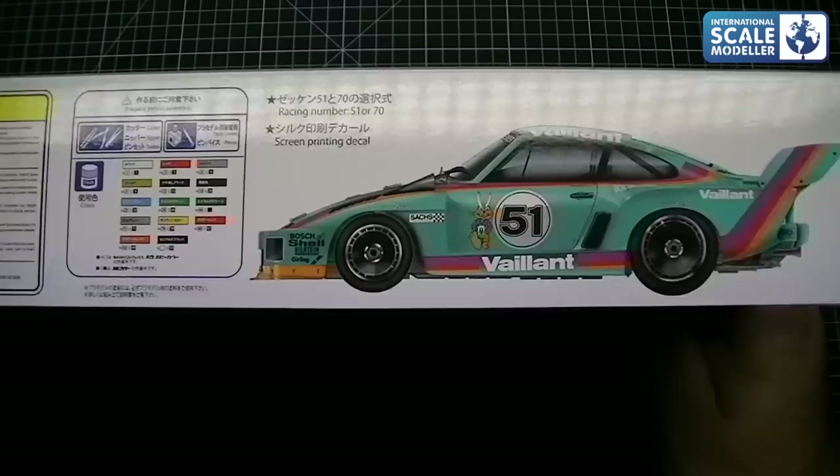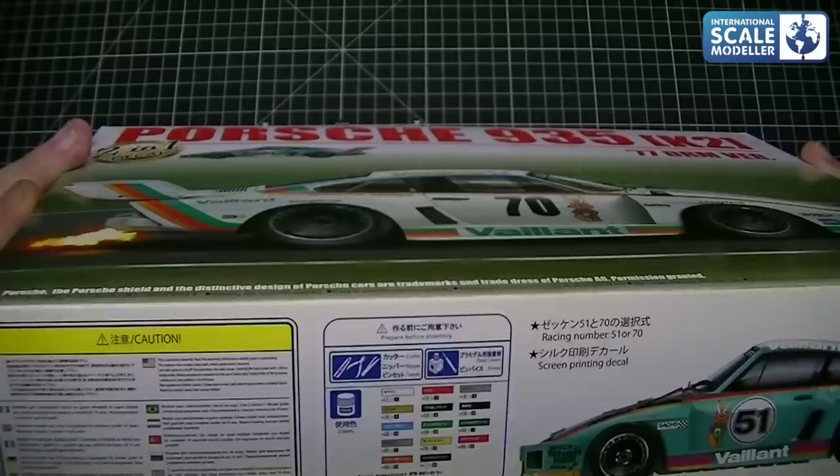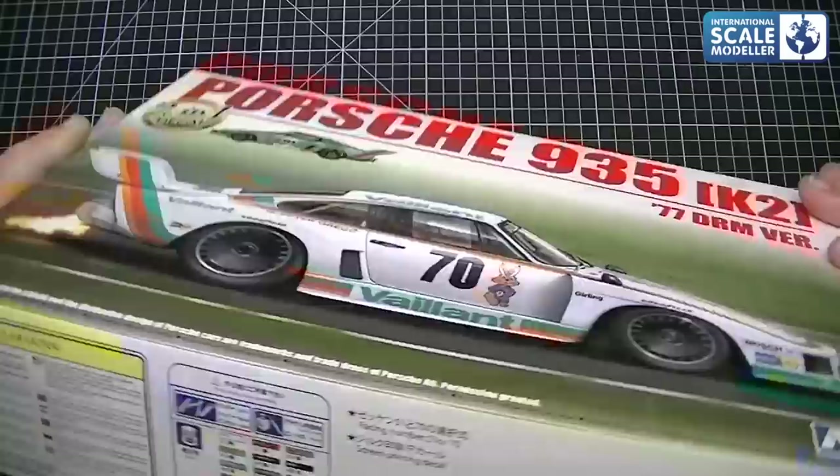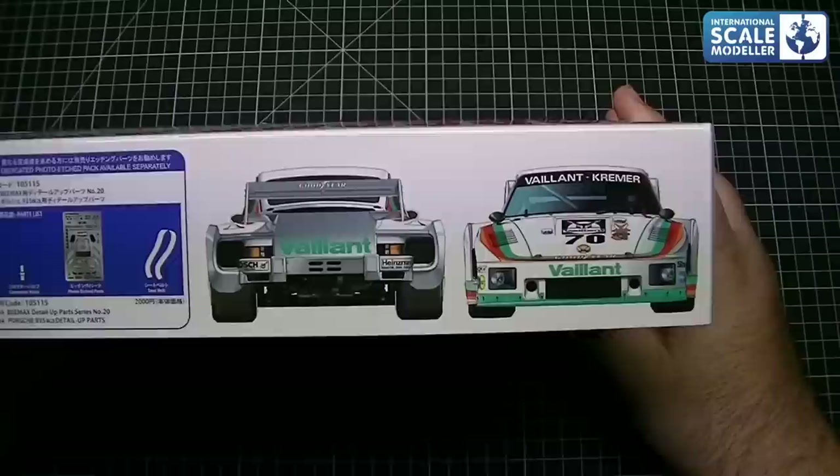I prefer the colours, the looks. You've got the colours required for the kit — the green will be interesting, it's saying H26. Doesn't look the right green to me, but okay. So you've got two choices of numbers: race number 51 or 70, and for me it's number 51 all day long. On the other side we've got the white version, front and rear. Very aggressive looking car — it really is, absolutely beautiful.